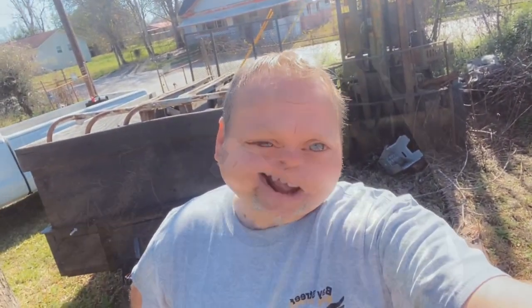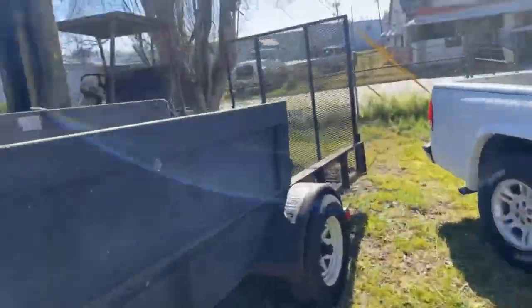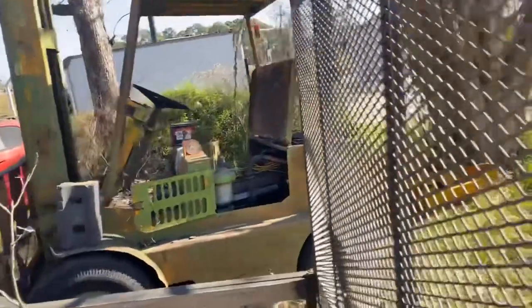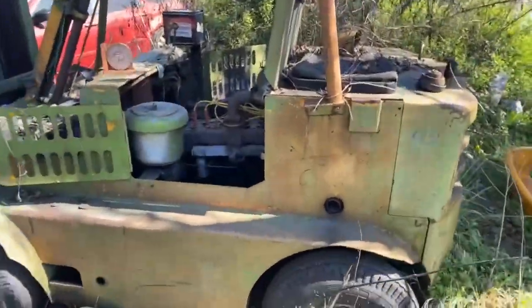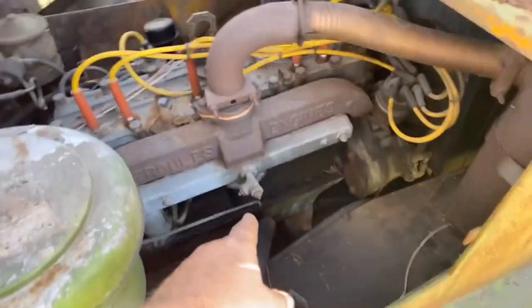Time to do some stupid shit again. Let's get something that's been sitting for what looks like a decade — maybe five years — and see if we can get it right. I actually saw this machine run a long time ago. We have a 1968 Baker with a 1974 Hercules flathead six-cylinder motor in it, completely missing its carburetor.